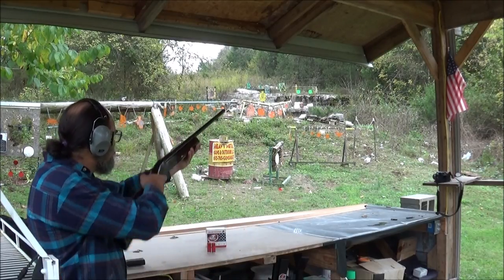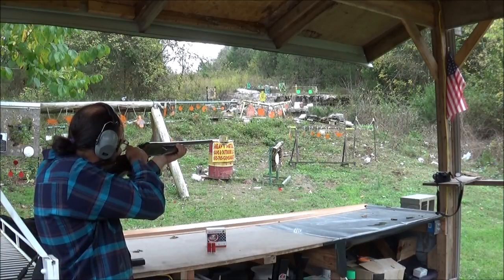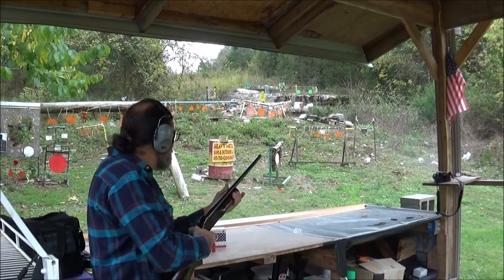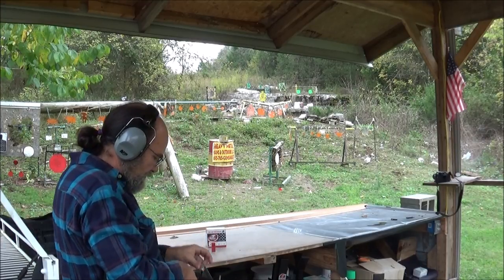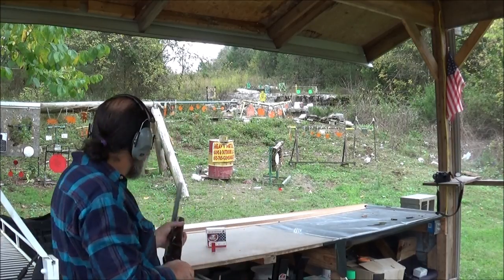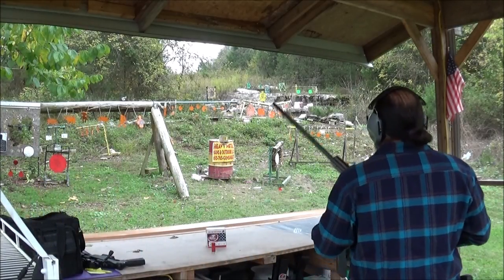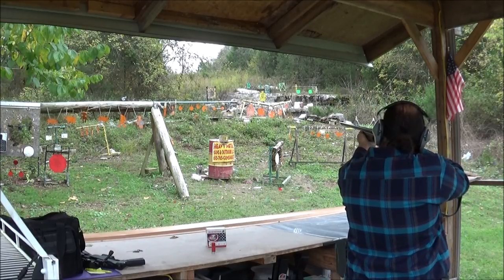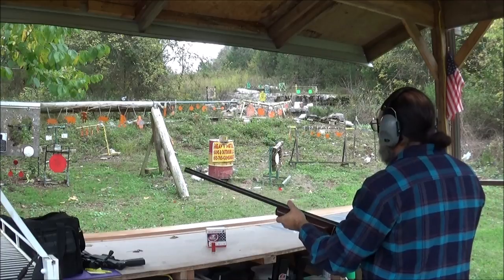Let's pop that yellow target over there. Oh yeah. That thing shoots great, it ejects great. I don't know if it'll go this far, but I'm going to shoot out there at big yellow. Yeah, it actually hit him a little bit. Cool, cool.